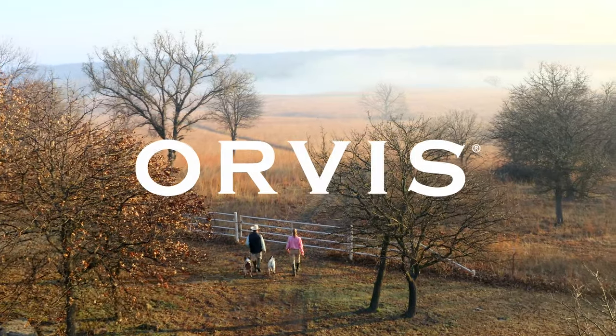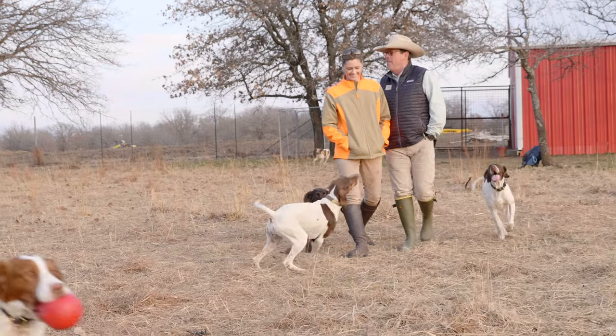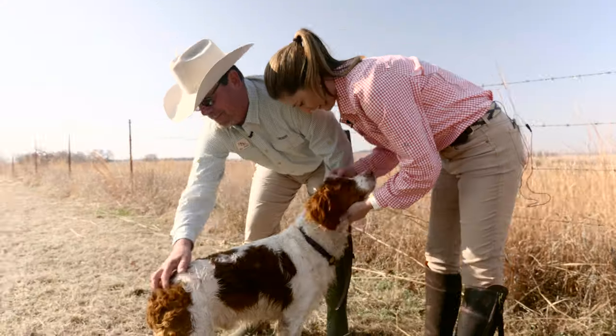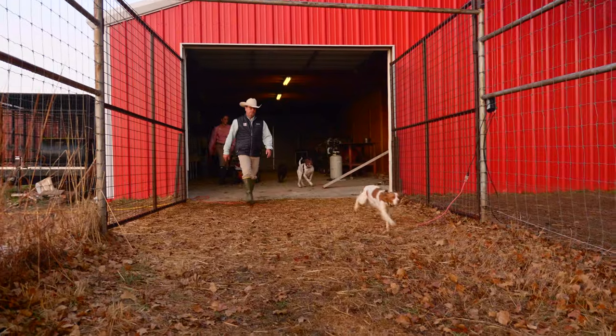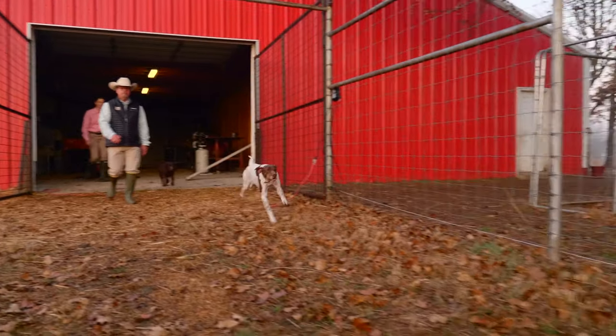Hi, I'm Ronnie Smith. I'm Susanna Love, and together we run Ronnie Smith Kennels in Pawhuska, Oklahoma. Our family has trained dogs for nearly a century, and along the way we have learned a thing or two. Here are some simple methods to make life with you and your dog more enjoyable.